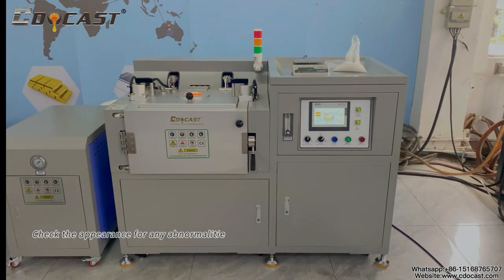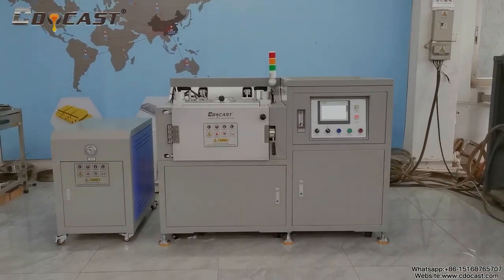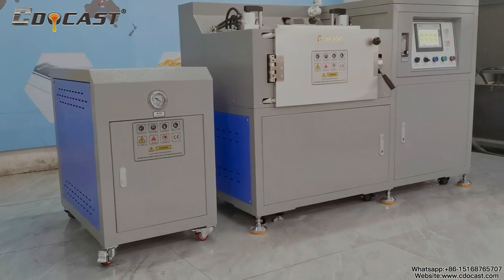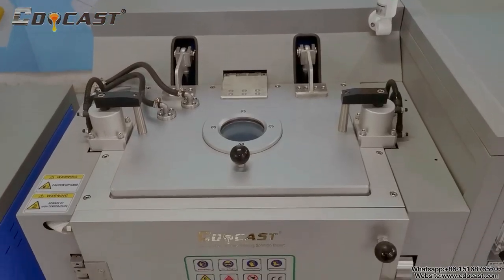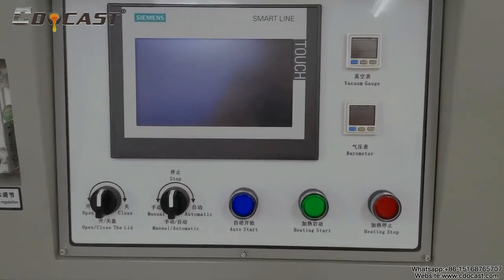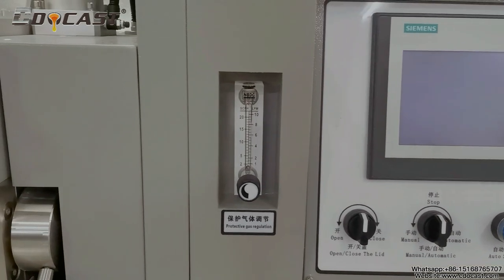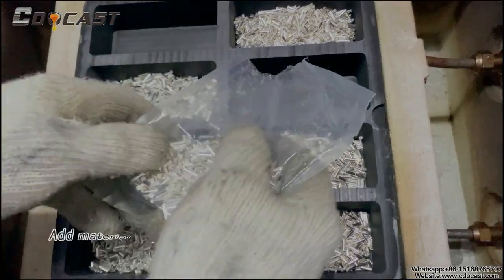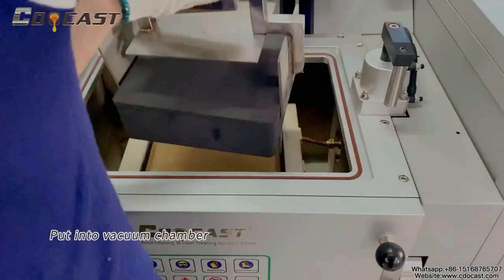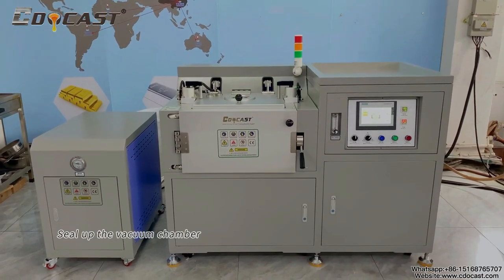Check the appearance for any abnormality. Add material to the mold. Put into vacuum chamber. Seal up the vacuum chamber.